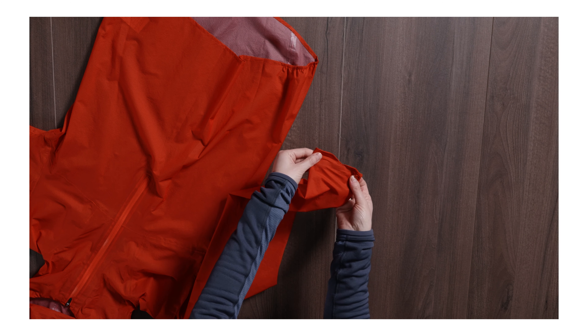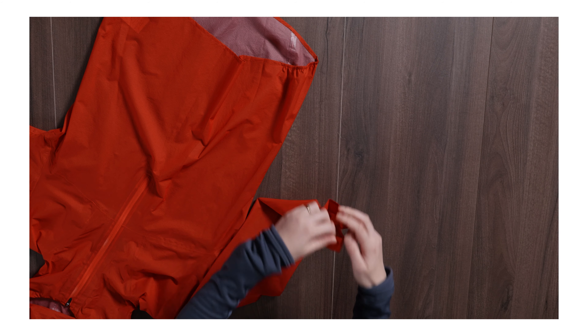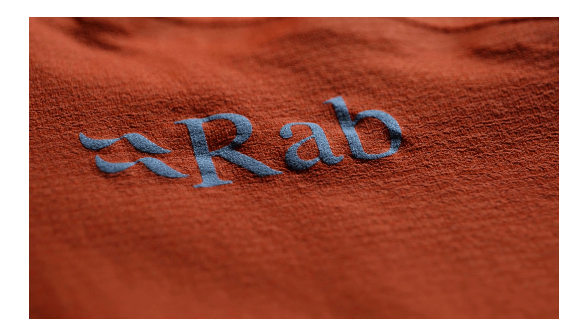The cuffs also have shaping, as you can see, so you've got a bit of extra protection on your knuckles when you're running from the rain and wind. This jacket also features reflective detailing — we have a reflective Rab logo on the sleeve and we also have a reflective skyline logo on the right hip.